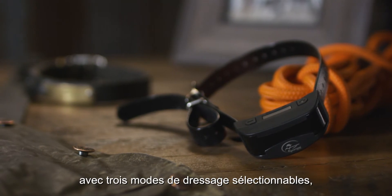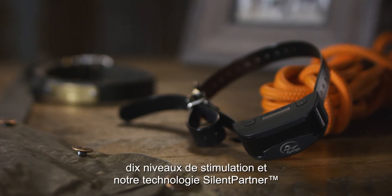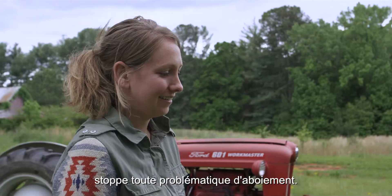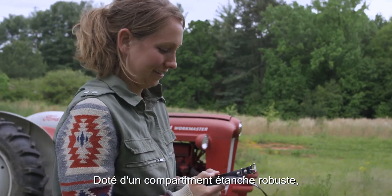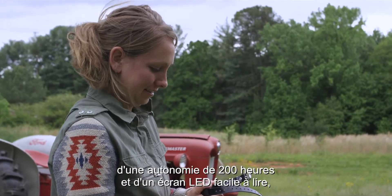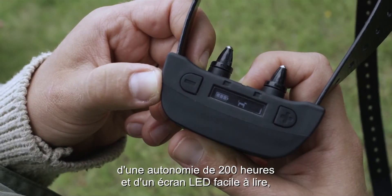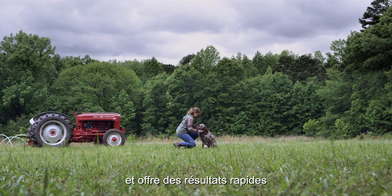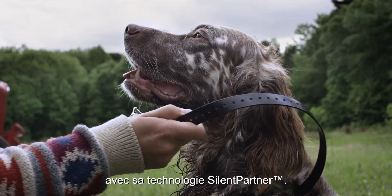With three selectable training modes, ten levels of stimulation, and our silent partner technology puts a stop to the whole barking business. Touting a rugged waterproof housing, 200-hour battery life, and an easy-to-read LED display, the No Bark SBCR is simple to use and delivers quick results with its silent partner technology.